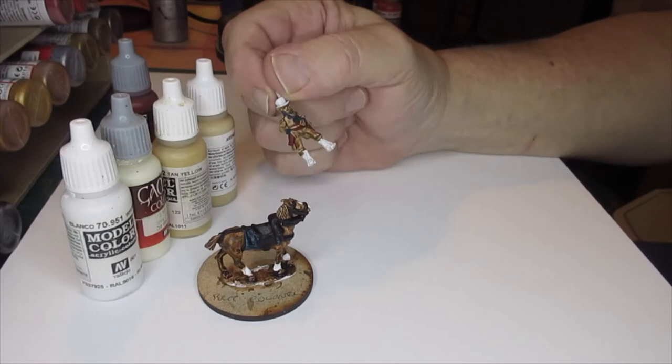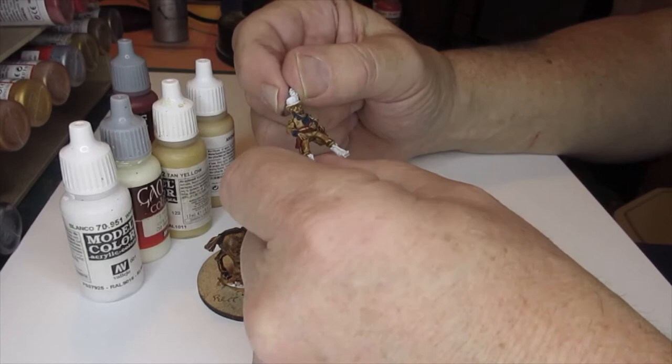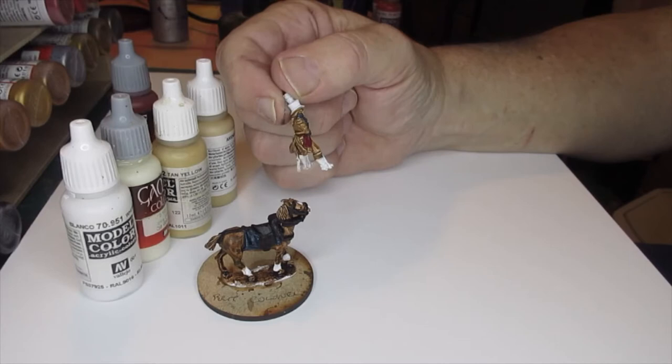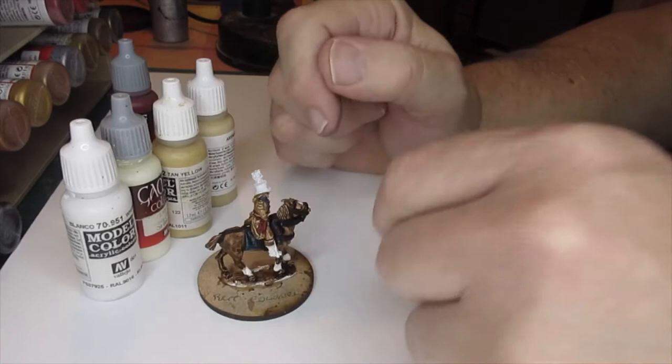I think I'll leave the belts until after I've got all the red finished - or I may do them, just depends how I feel. This thing is really fast, I didn't think it was going to be quite this fast. I'm cracking on. I'll come back to you when I've got something done, which is likely to be the breeches.